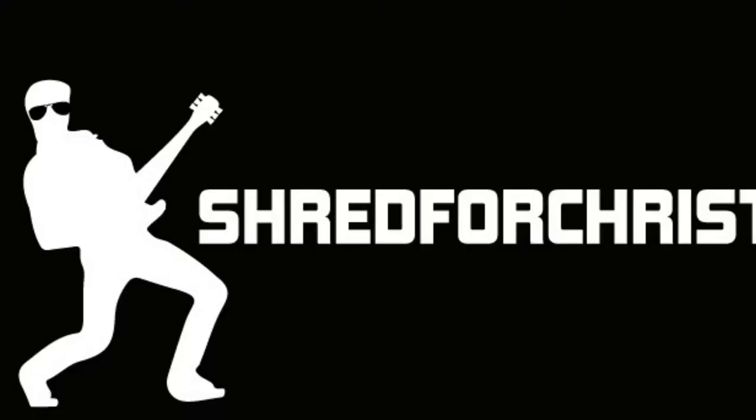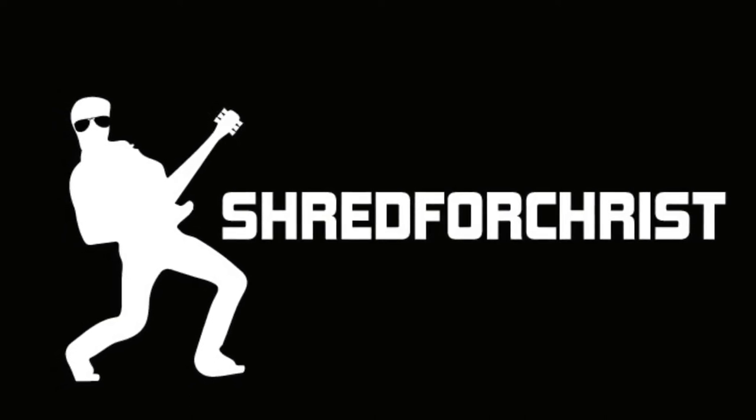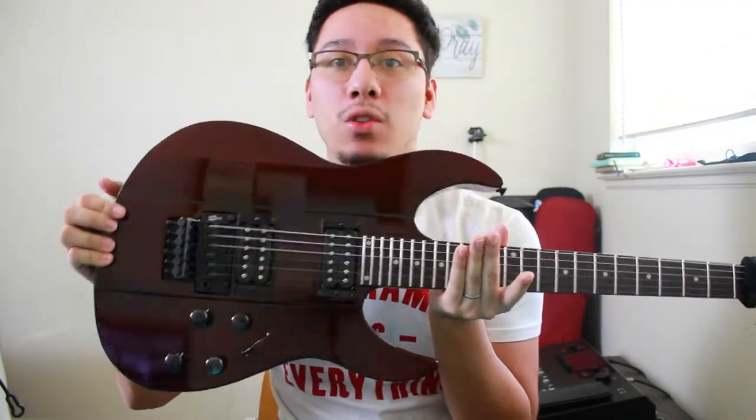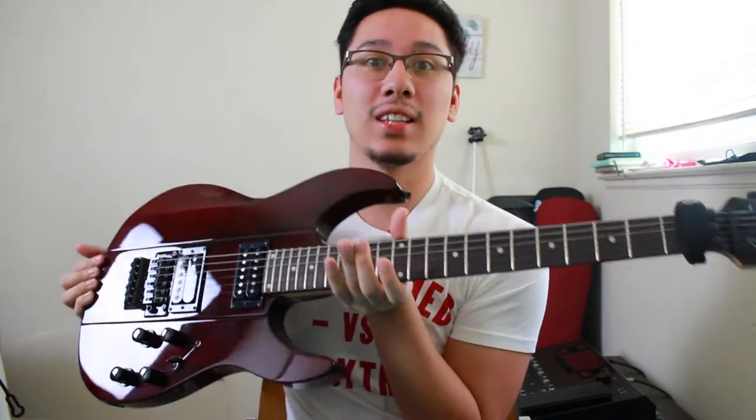Hey guys, today I'm going to show you how to create a patch from scratch on the Helix. Alright guys, welcome to Shrek for Christ. My name is Joseph and today I'm going to be showing you how to create a patch from scratch on the Helix and I'm going to be using my Line 6 Variax. Comment in the section below if you would like to get any more info on this guitar.